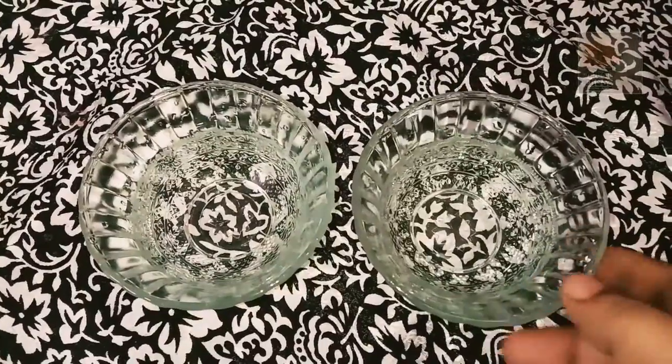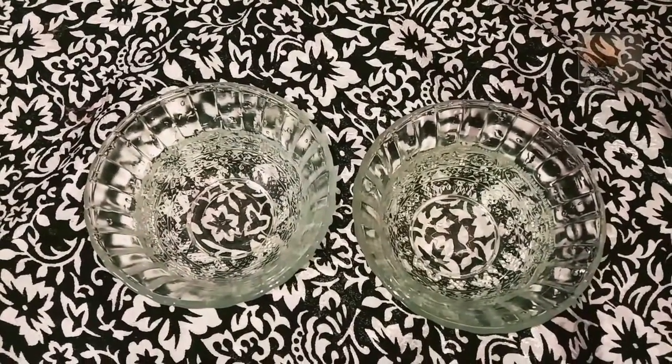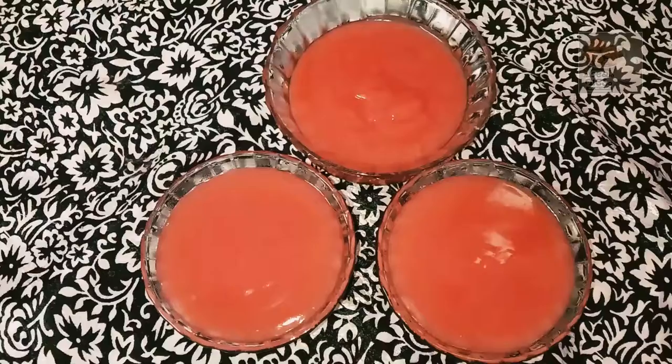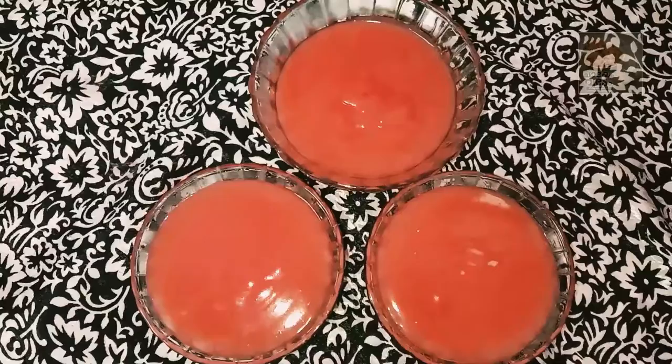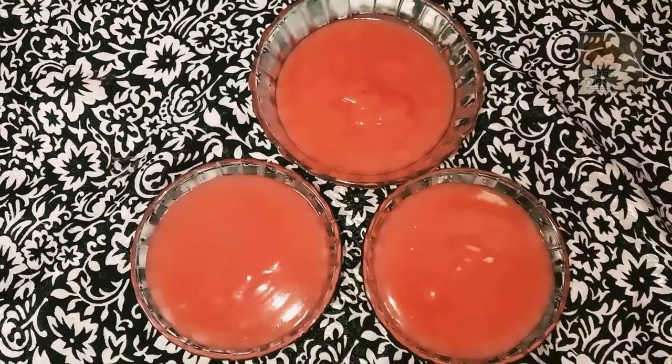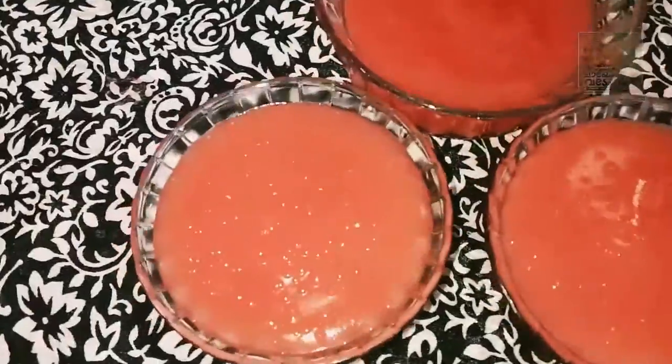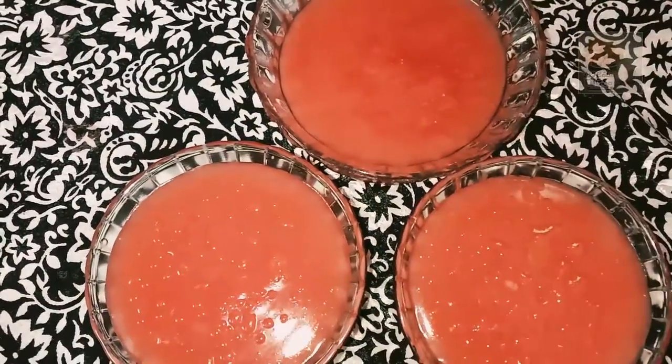Now, I will put a 2–3 bowl in the bowl. We will put the pudding in the bowl. Now, we have a color. I will add a little color in the bowl.